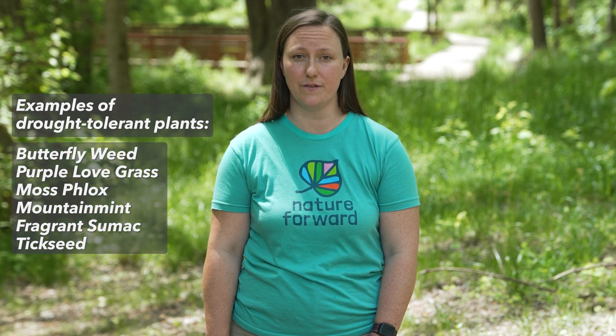A rate of a quarter inch per hour is a fine percolation rate for a normal garden, and it's the minimum rate you'd want for a rain garden. If it drains faster than that, then you want to make sure that you choose plants that are drought tolerant, because they will get dry quickly between rain events.